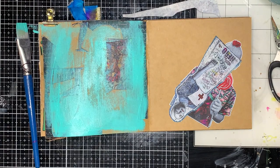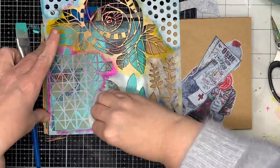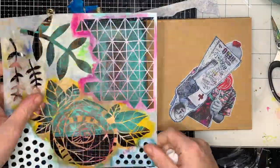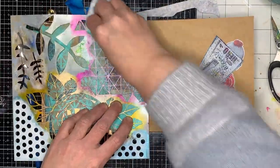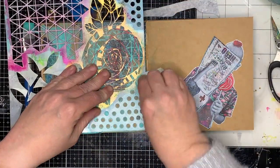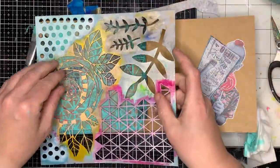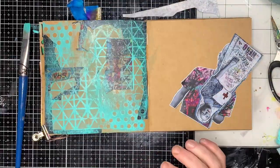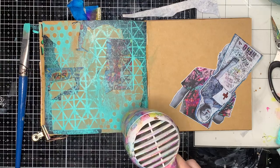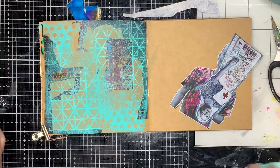Once I've glued down some collage — and you can use any collage you want — I'm going over with some turquoise paint and rubbing away the excess. This is the Night by Mylene stencil. If you've got a mic-making stencil you could use that. It really doesn't matter. What you use in the background is just to add a bit of interest and a bit of line work.